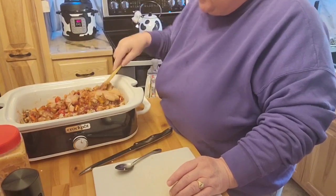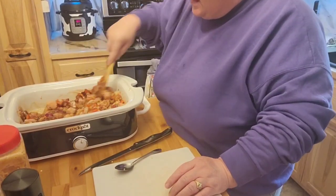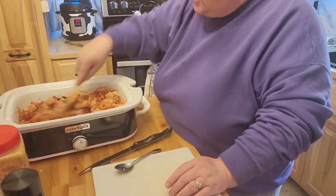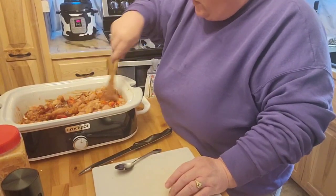What gets me is this doesn't look liquidy, so I don't know where her batch became so liquidy. And no, I do not make my own orange marmalade — I really need to. I should, but I just never have yet. One of these days I will.